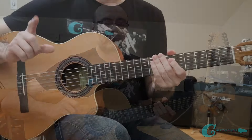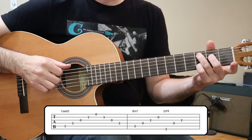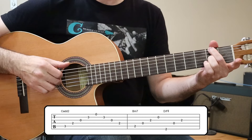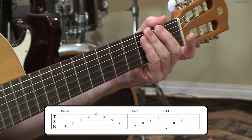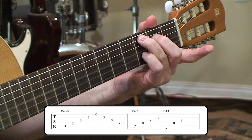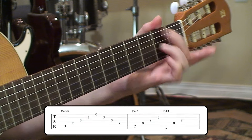So here's the first phrase. It's going to start off on this C add 2 chord, then go through B minor 7, and then a D chord with F sharp in the bass. That's a really rich sound, especially having that inversion with the F sharp down there. Sounds really nice. All right, so that's turnaround phrase number one off of that C add 2 chord.